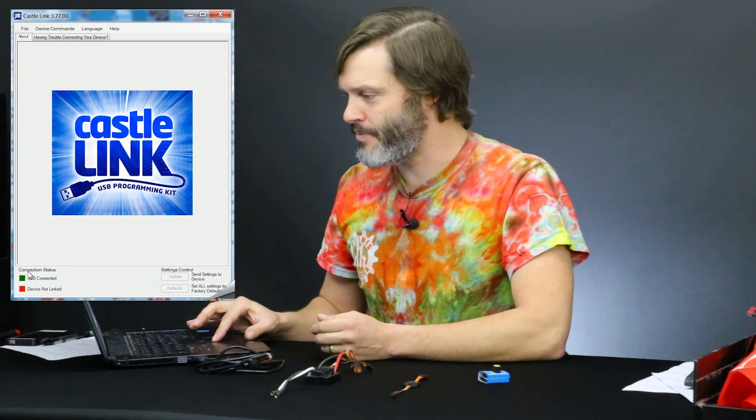The computer was installing the driver software. Now the green light has popped up — we're good to go.